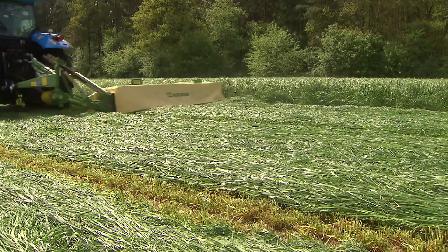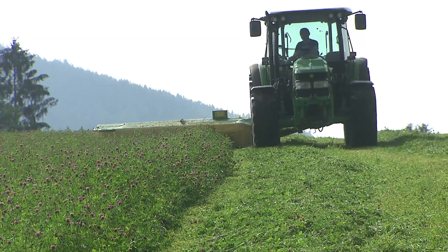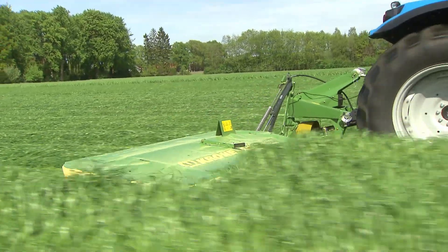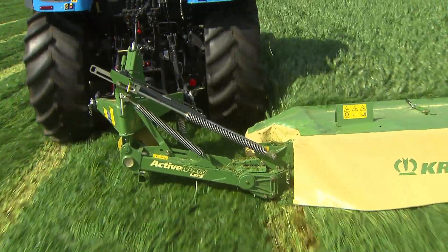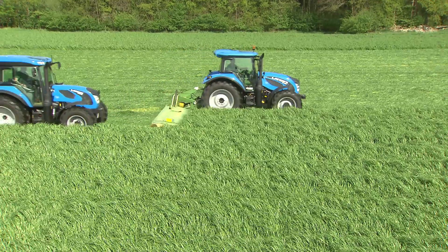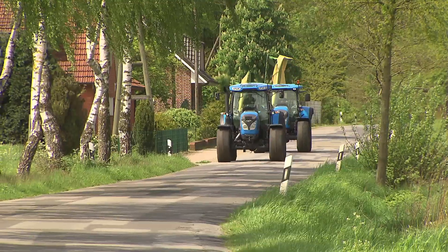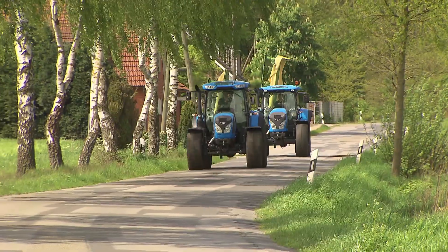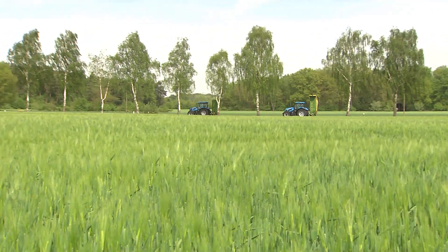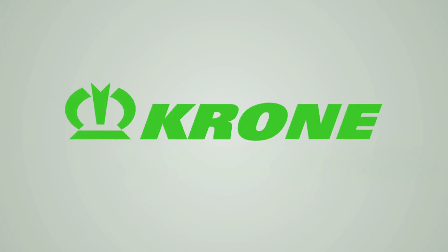All Krona disc mowers have evolved from a sustained cooperation of farmers, scientists and developers. The Active MOA disc mowers impress by their compact design and low weight. The hallmark of all Active MOA mowers is their superior performance in high quality forage production. Bespoke equipment tailored to individual requirements by Krona, the disc mower specialist since 1982. Krona — the power of green.